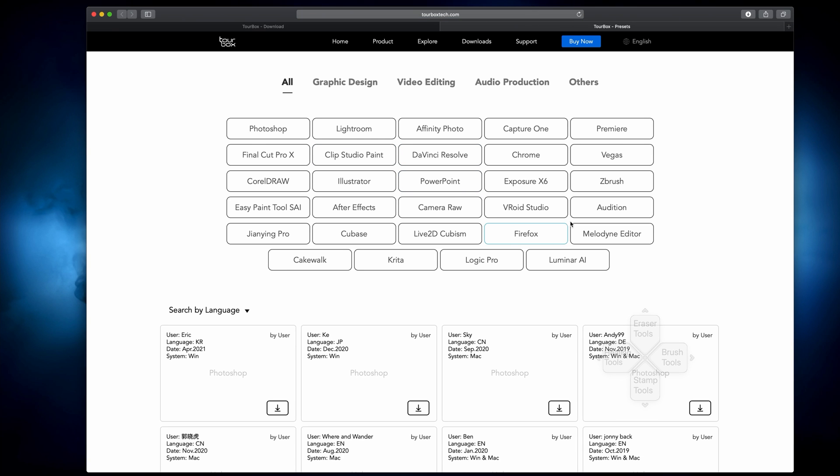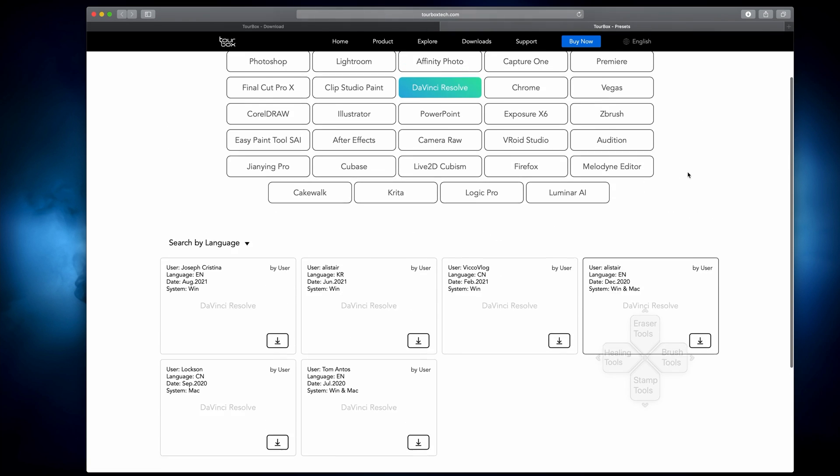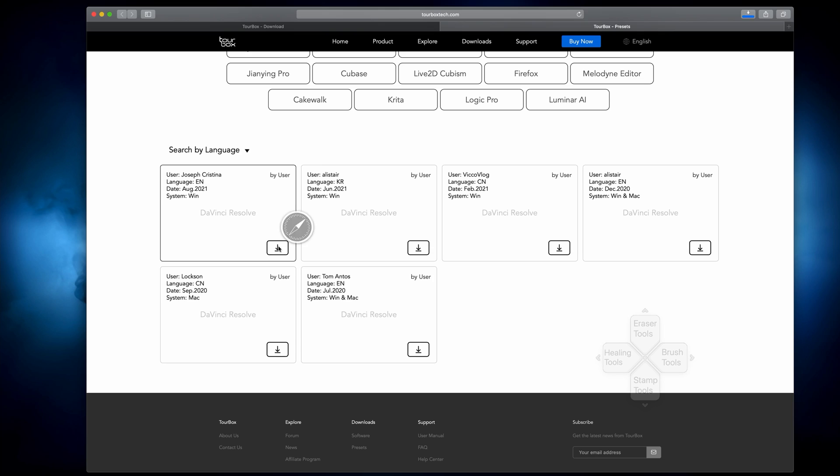On their website, there's an abundance of different programs already set up and ready to go. This will work with other software, but these are all the ones people have already made shortcuts for. If I click on the DaVinci Resolve one, you can see scrolling down there are already a bunch made by other creators. It's probably not going to be a perfect setup for what I need, but it will most likely get us in the ballpark. So we're going to download this first one by Joseph, load it into the TourBox software, and go from there.